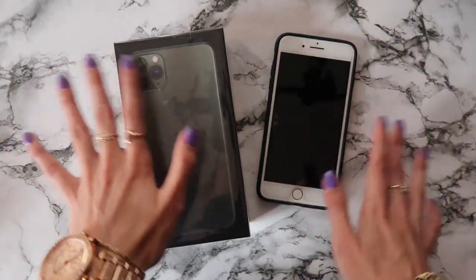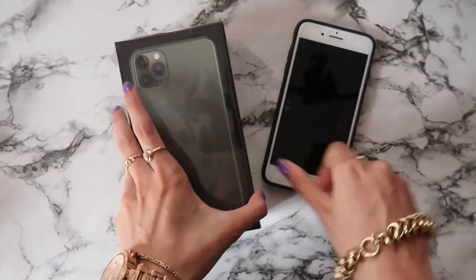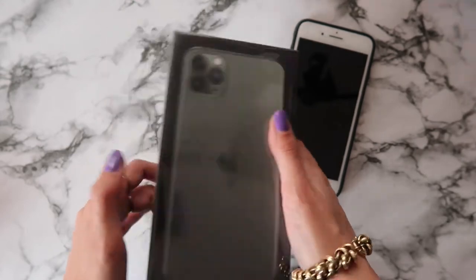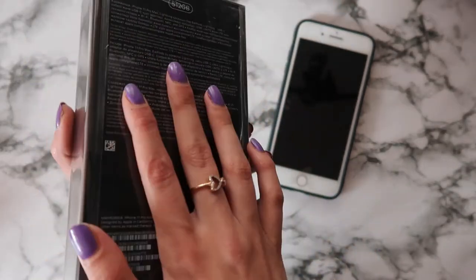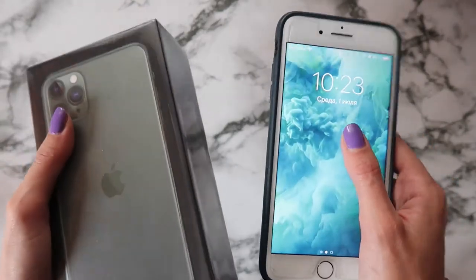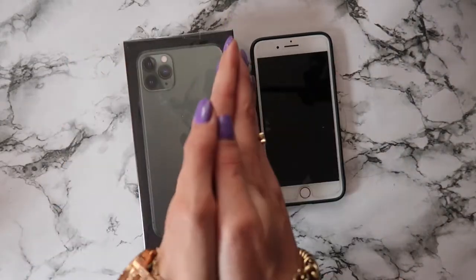I don't know how the transition will go because I love my buttons and I'm so used to having them, so I hope it will be smooth. I love good user interaction so I hope it will go well, but we shall see. I will probably post some comparison video and photos between those two phones.